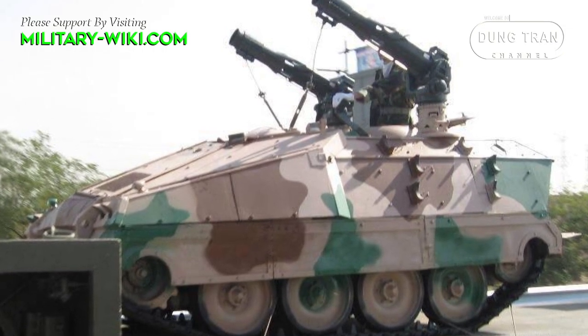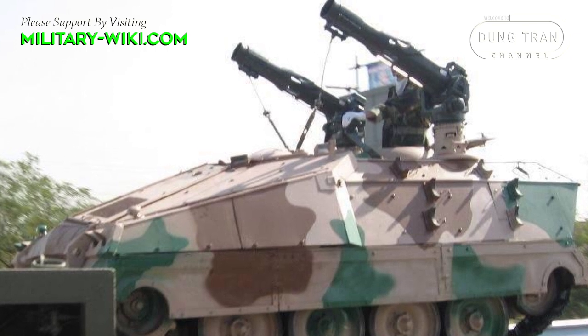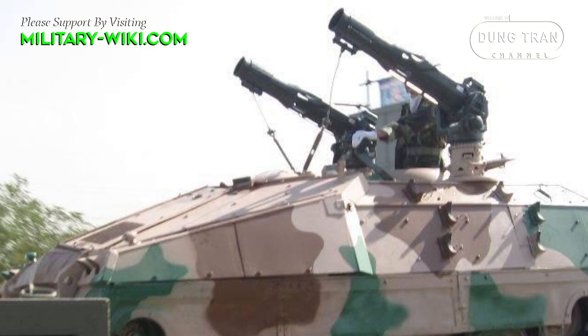In addition, the Toshen is also equipped with two anti-tank missile launchers and improved firing and targeting systems.